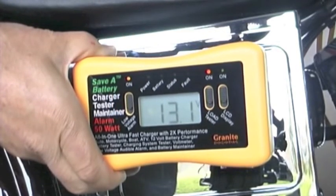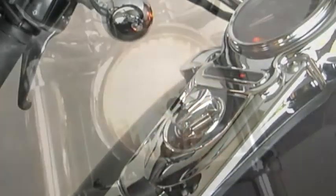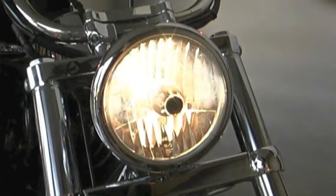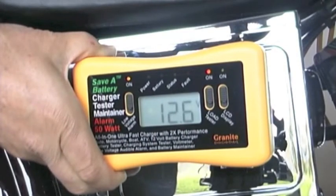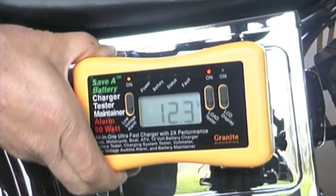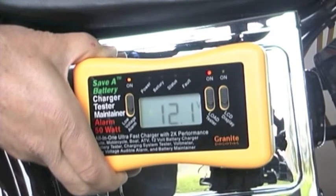We use the headlights of the vehicle to quickly discharge the battery. This drops the voltage down quickly, and watching it on the LCD display, we can see that when it gets down into the 11 volt range, the audible alarm will sound, letting us know that the battery has been discharged but not so much that it would hurt it.